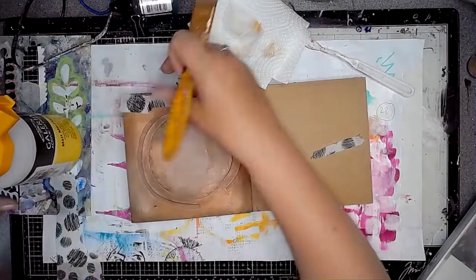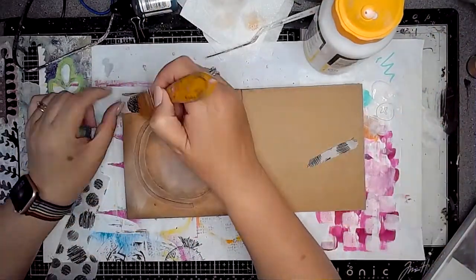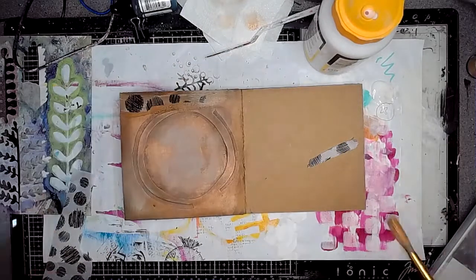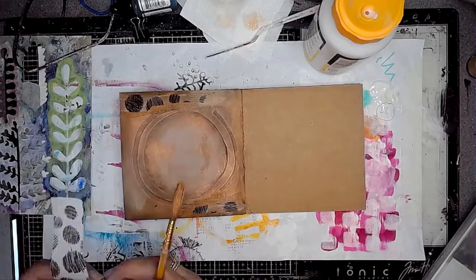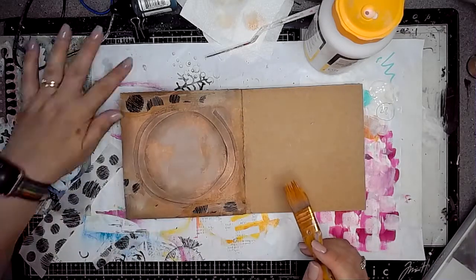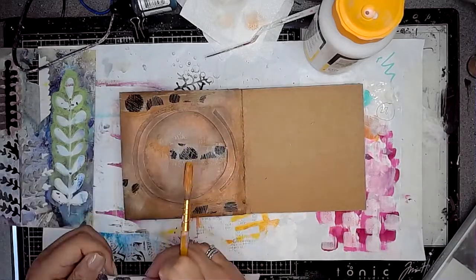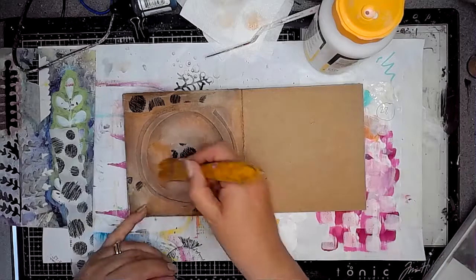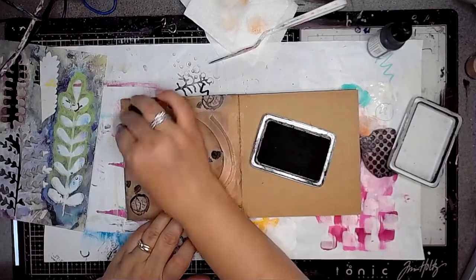So then this is some collage paper from Dina Wakeley — I think it's from one of her more recent packs, it might be called Elements — and I'm just adding this onto the page too. Obviously where the gel medium goes, the Distress Oxides are lifting a little bit, but I wasn't too bothered about that because I wanted quite a grungy look with the background anyway, so it didn't really matter that there was some colour shifting.